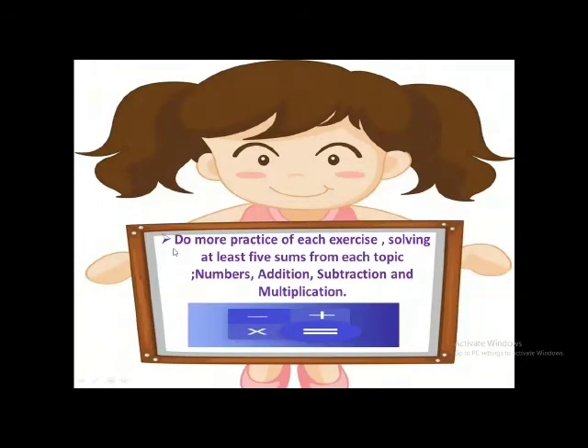At the end, I would like to say that do more practice of each exercise which you are given in your mathematics book, solving at least five sums from each topic: numbers, addition, subtraction, and multiplication. And inshallah, I'm sure that you will be doing it very well.